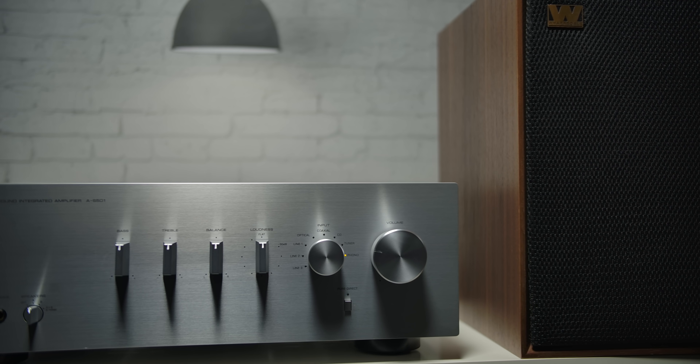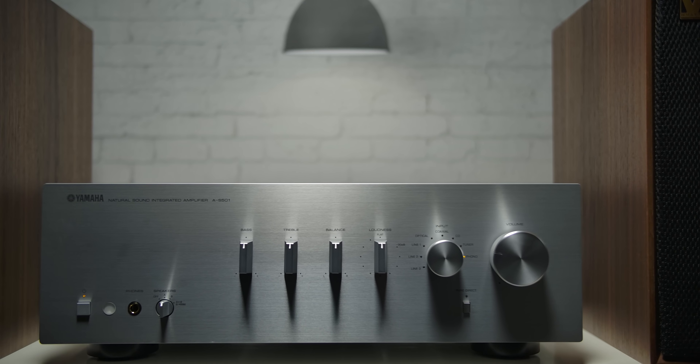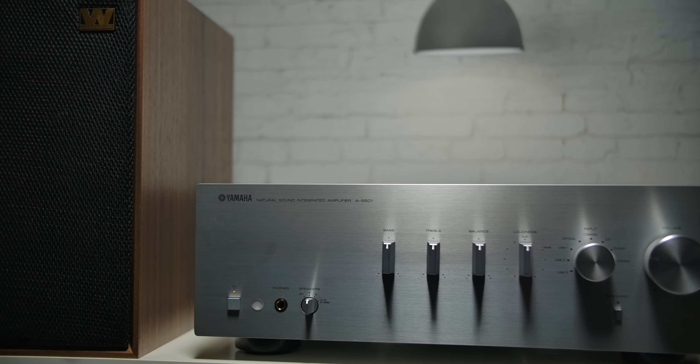I think the big appeal to this integrated amplifier is that it is simple to use. It doesn't try to do too much, and the things that it does try to do, it does really well. Let's look at the front panel and take a look at what each of these things does from left to right.